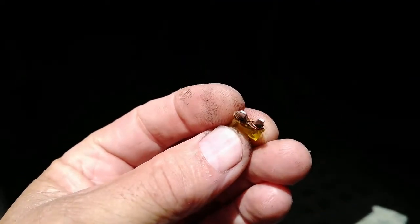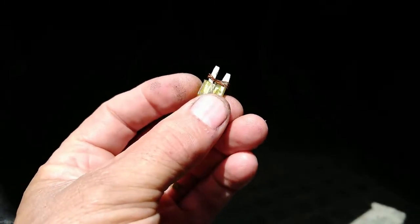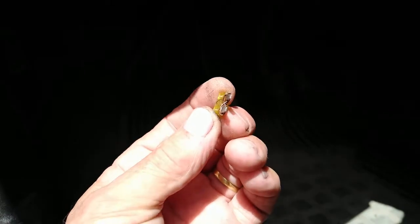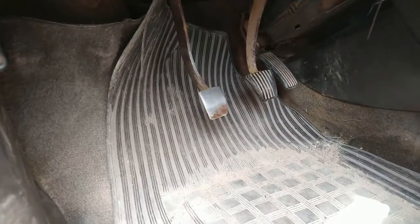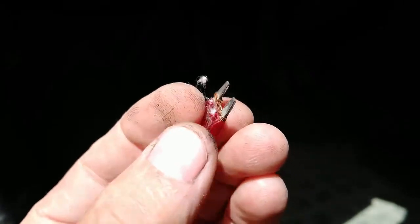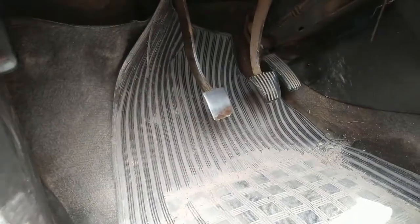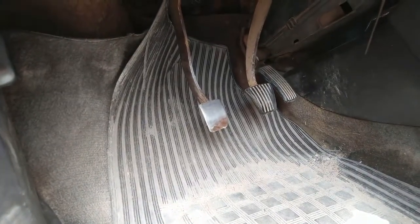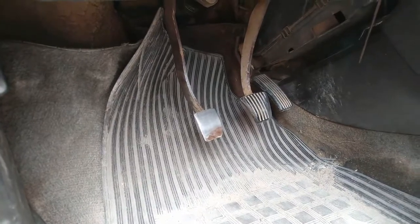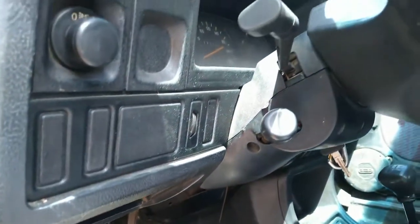Mais uma gambiarra que achei aqui na caixa de fusível: olha só que absurdo — é um fio grosso no lugar do fusível! A amperagem de proteção ficou muito maior. Esse de 20 amperes com certeza ficou com mais de 40 amperes. O fusível é pra ser o ponto mais fraco do circuito — em caso de curto, ele que queima. Como ele ficou mais forte, ao invés de queimar o fusível vai queimar a fiação ou algum componente elétrico ou eletrônico. É mais uma burrice de quem fez isso.